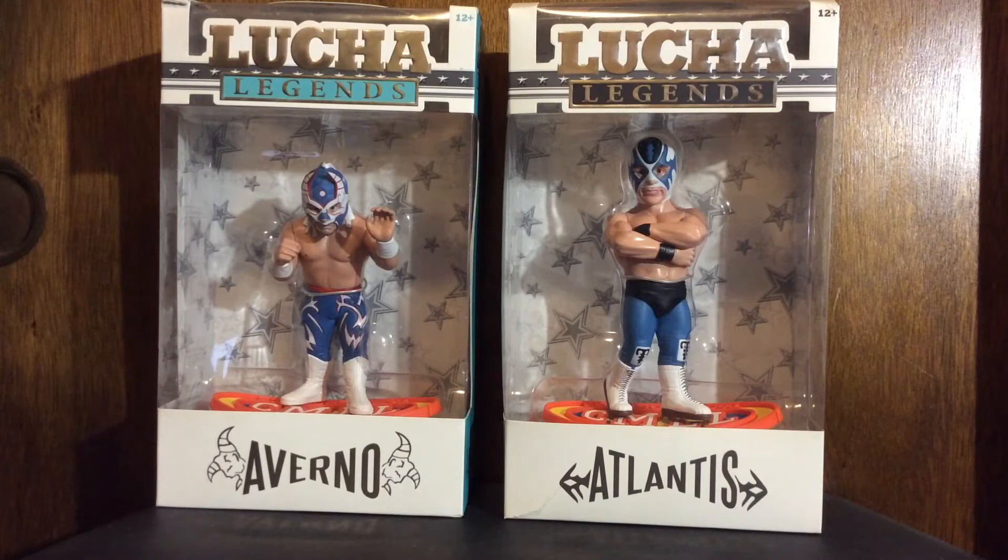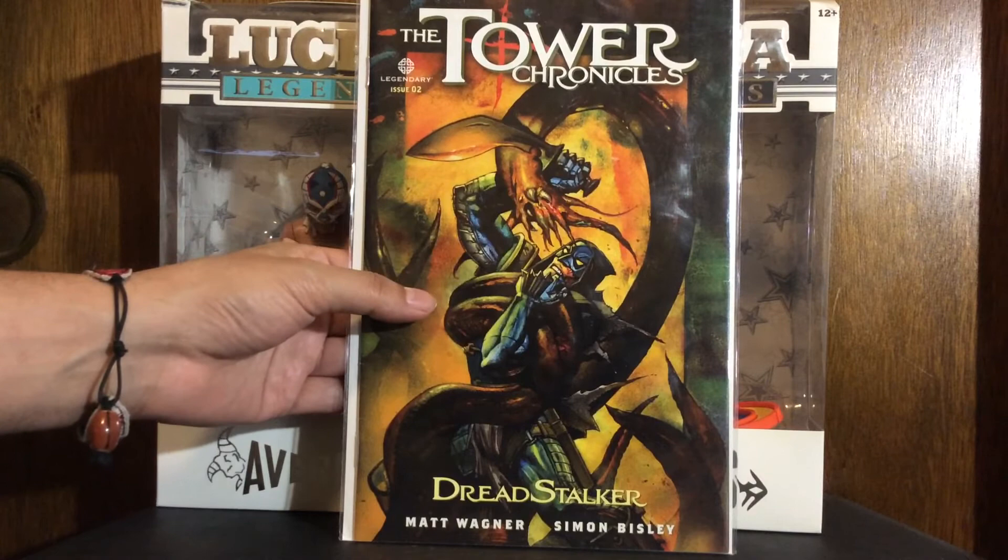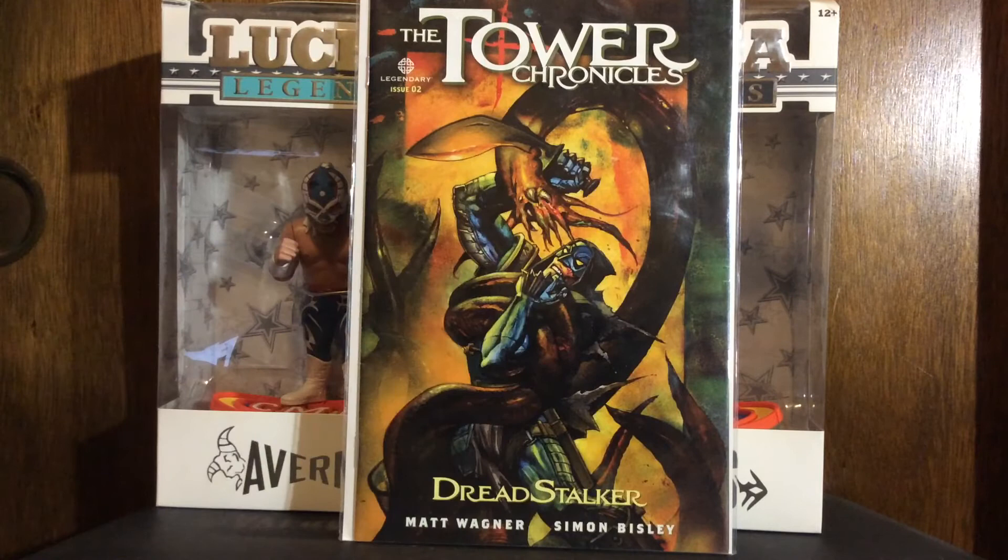Now onto my indie shit like always. This is Tower Chronicles number two — Dread Stalker. Dope ass Matt Wagner; I'm a fan of his writing. Simon Bisley on art — you guys know what I always say, nobody beats the Biz. Good interior art, shit is cool.